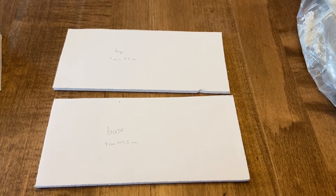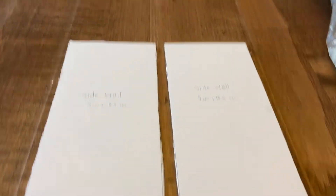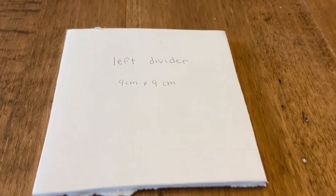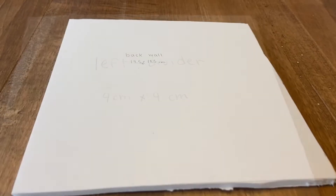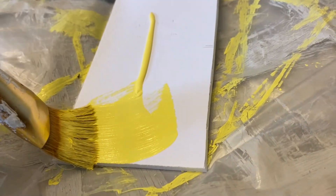To get started, let's go over all the pieces you're going to need to cut out of five millimeter foam board. Each measurement is shown on the template, so you're going to need a base, a top, two side walls, one middle divider, a left divider, and a right divider — they're the same dimensions. Then you're going to need a back wall.